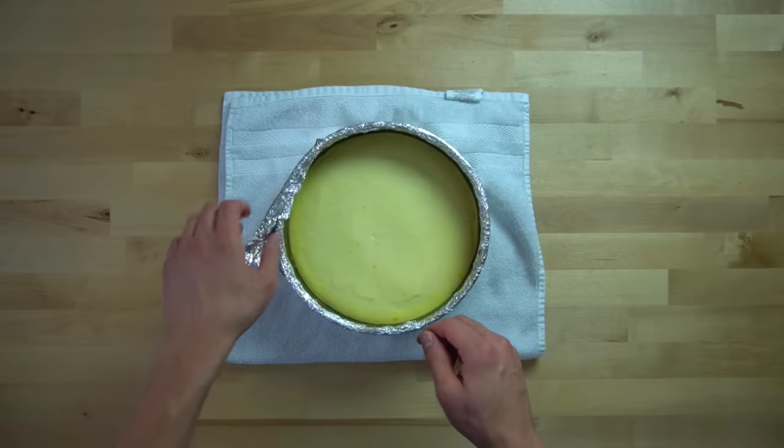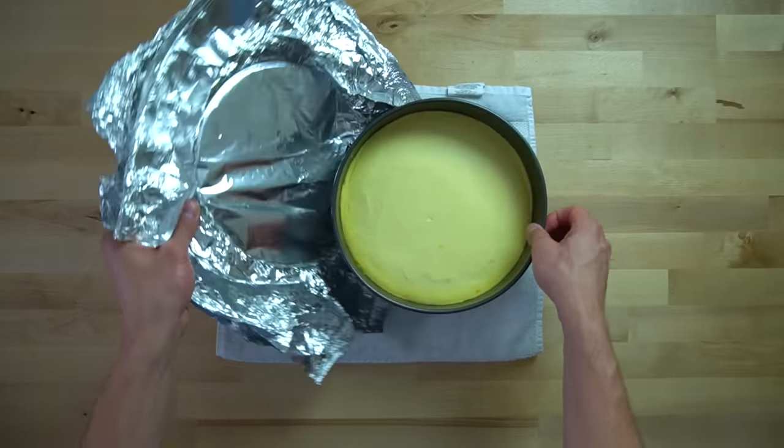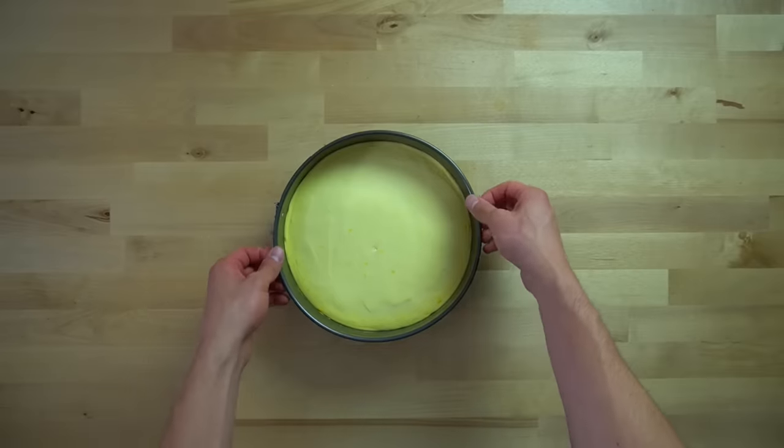Once it has finished baking, pull it from the oven and set it on the counter to cool. When it's cool enough to handle, pull off the foil and move it into the fridge for at least 3 hours, or overnight if you can wait.